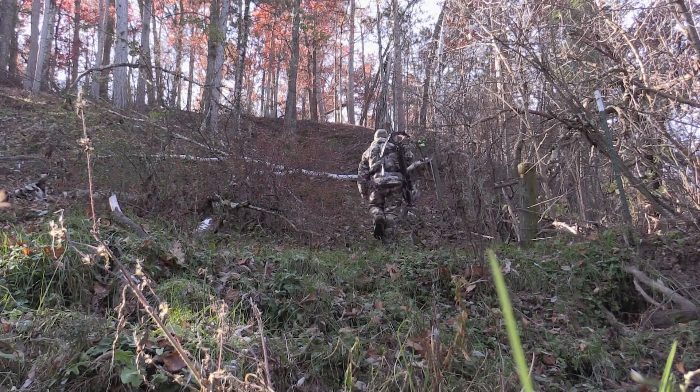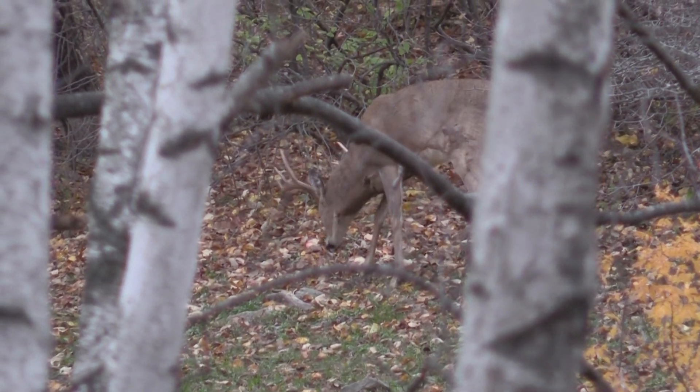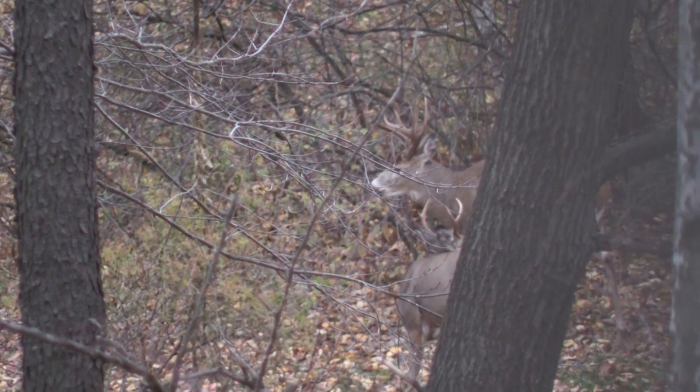I've been excited for this hunt for a long time, and while the season opened not that long ago, preparation for it started months ago — setting cameras, patterning bucks, scent elimination of all my gear. But the very first step of every deer season is getting sighted in.